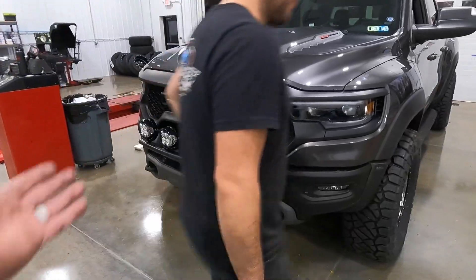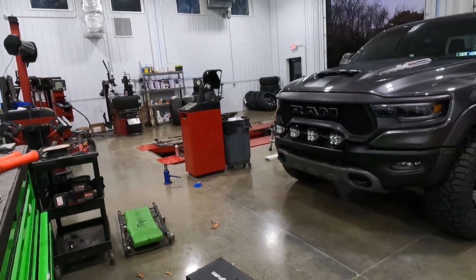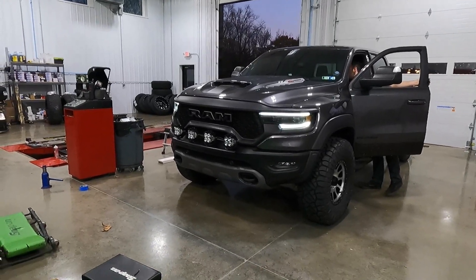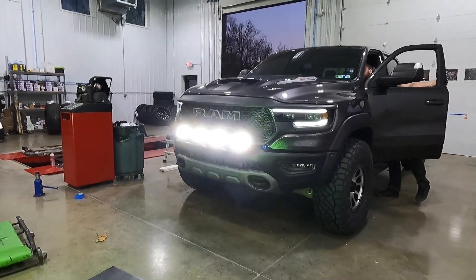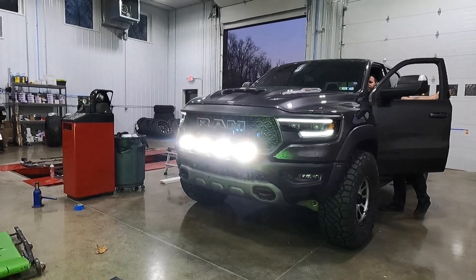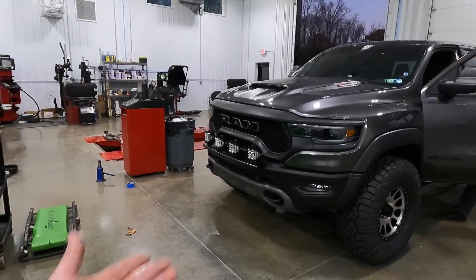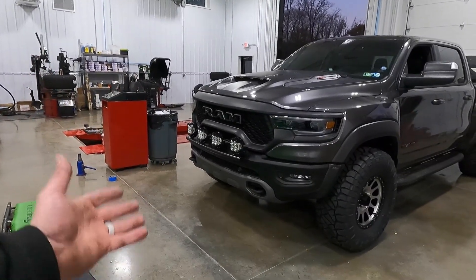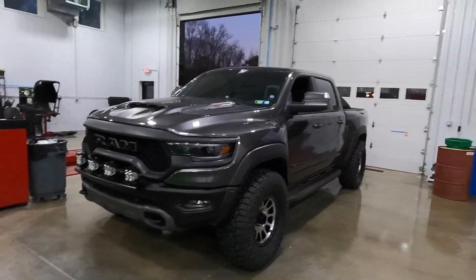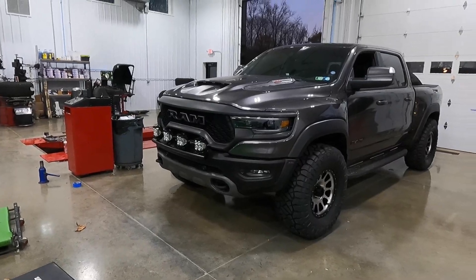We went with the Baja Designs LP4 Pros and they're really nice lights — Josh did an outstanding job wiring it. These bad boys are bright — they're for off-road and they also have amber backlighting. We have them hooked up to the factory accessory switches, but I'll be using them on the beach occasionally, off-road, and definitely in the mountains.